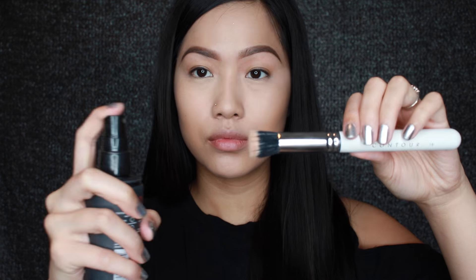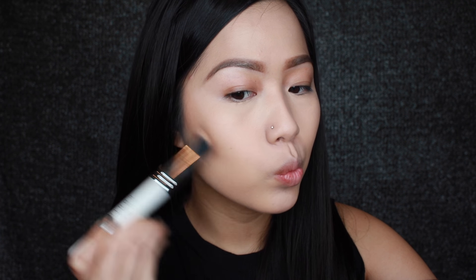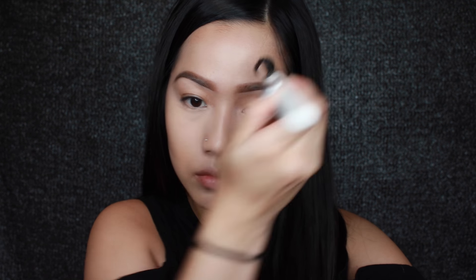To bronze up my face a little bit I'm going to use this NARS Liquid Laguna Bronzer and I'm going to spray my sibling brush with the L'Oreal Infallible Makeup Spray. And I know I say infallible weird — I say infallible — but honestly I'm just more comfortable saying that. It's not a big deal.